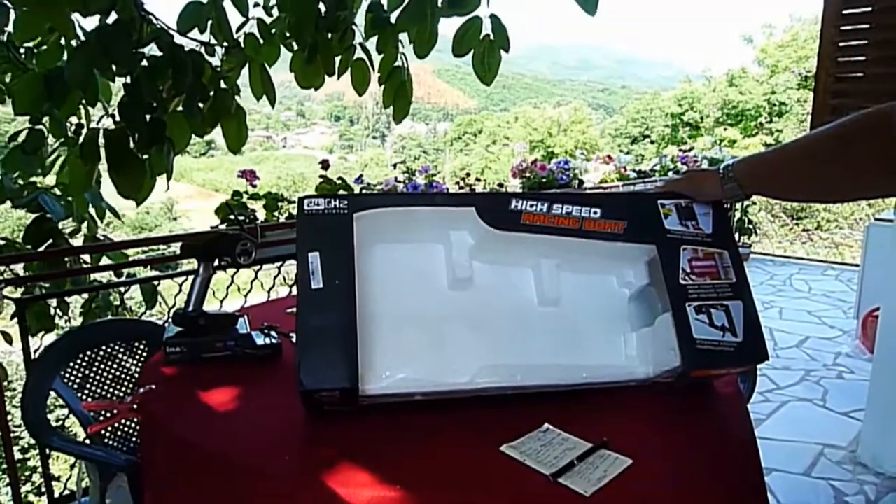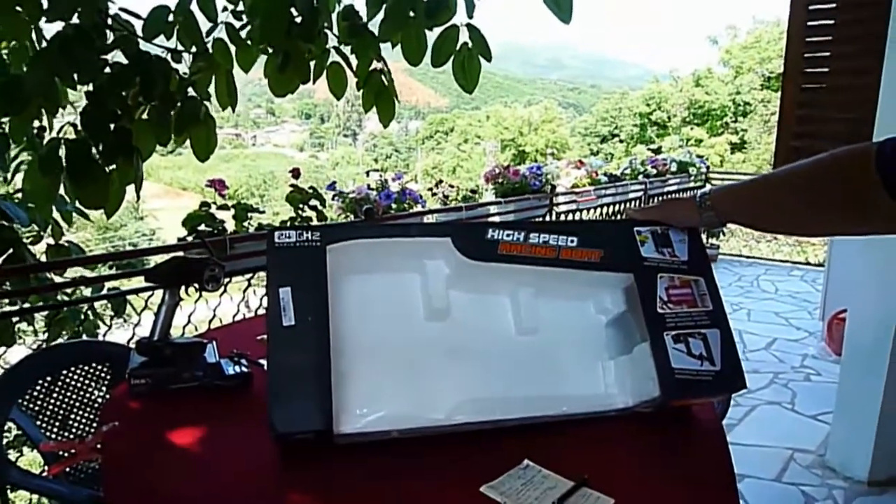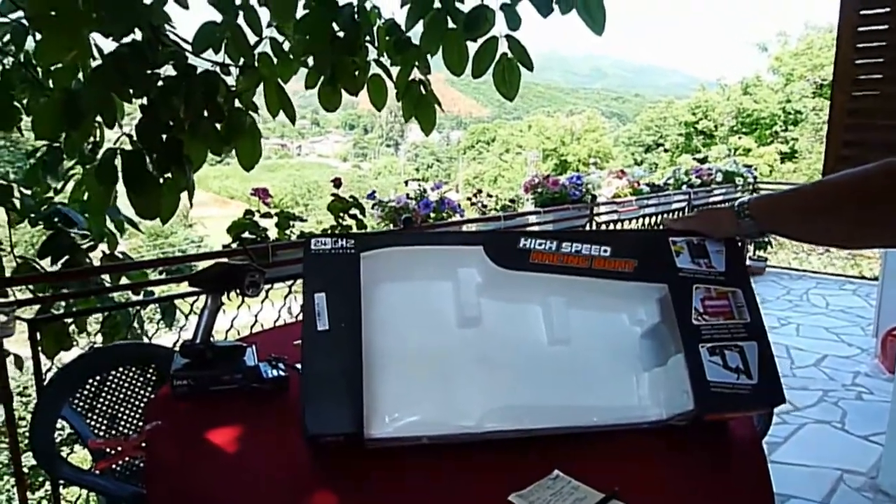Hi guys! Today we have a huge boat from WL Toys, the WL 913.